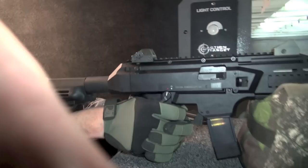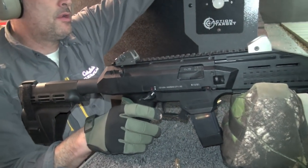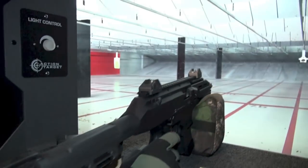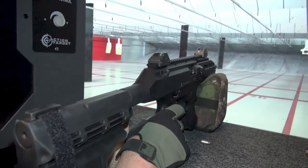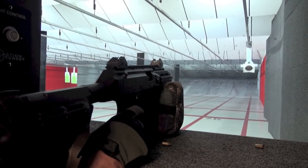As a pistol, kind of a fail. As an SBR, total win. It's as simple as that. If you understand and get that about the Evo III, then I think you'll be extremely happy with your purchase. All we shot is just off the arm, and I've got to tell you, it's kind of oversold.